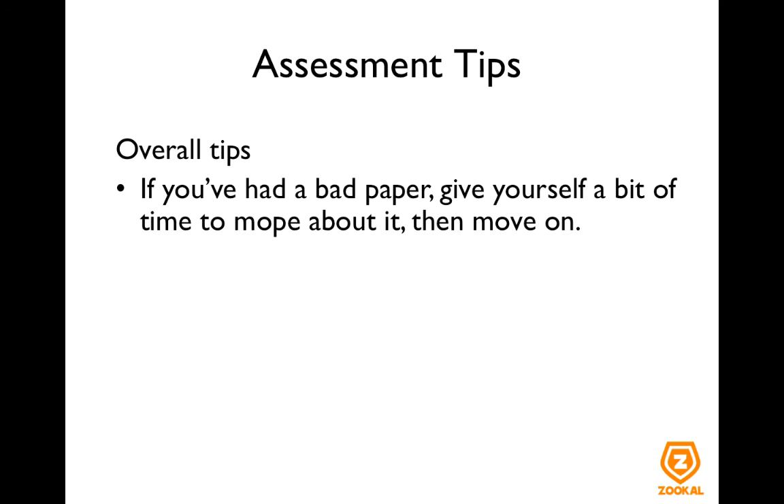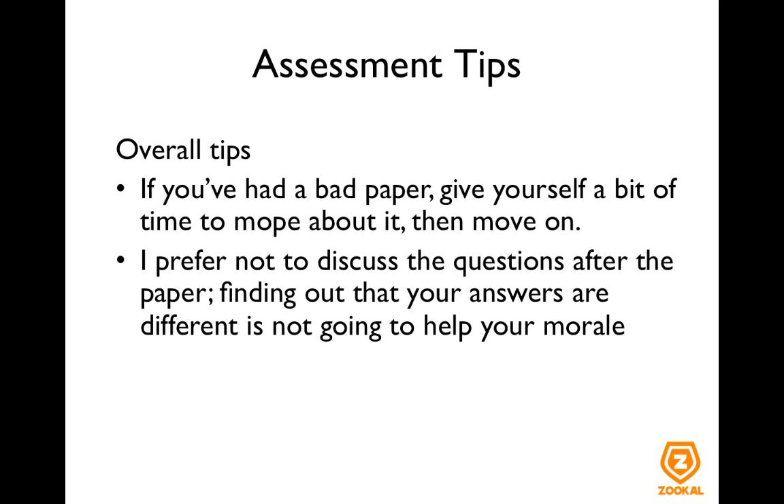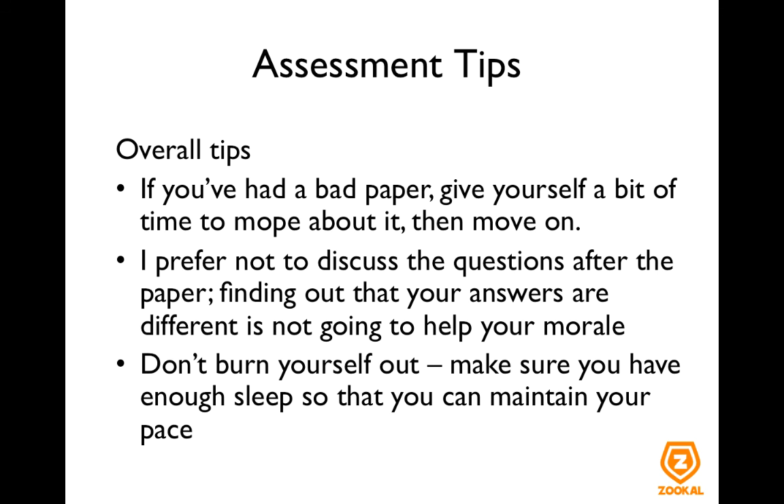If you've had a bad paper, give yourself some time to mope about it and then move on. Particularly during A-levels, you often have papers very close to each other, so you cannot spend too much time thinking you screwed one paper over — you need to focus and study for the next paper. Personally, I never discuss the questions after I finish a paper. I don't like finding out whether I've done a question correctly or not, because even if your answers are different, there is nothing you can do about it. Finding out your answers differ from your friends won't help your morale, which is important to keep up during A-levels. Also, don't burn yourself out — make sure you have enough sleep to maintain your pace.